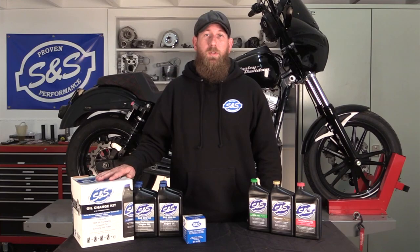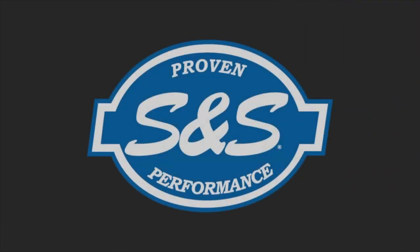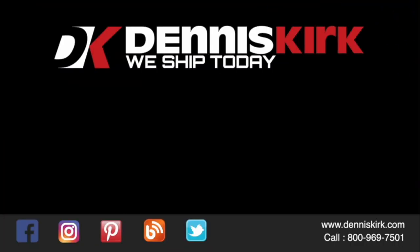For more information about the oil change kit, please visit SNSCycle.com. For more information on the products listed in this video, click on the link in the description area below. Feel free to call us with any questions or place an order at 800-969-7501.